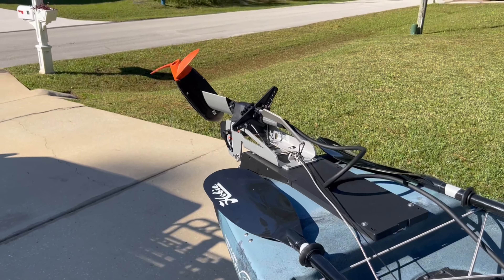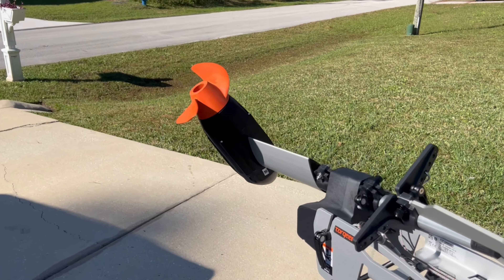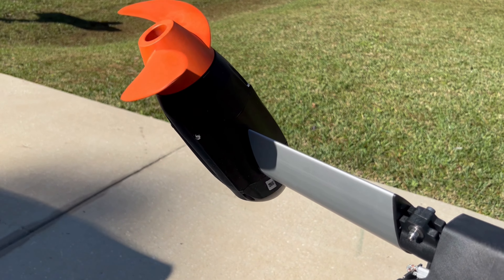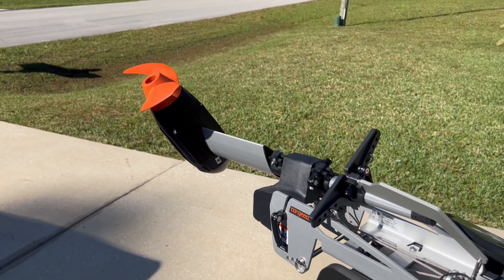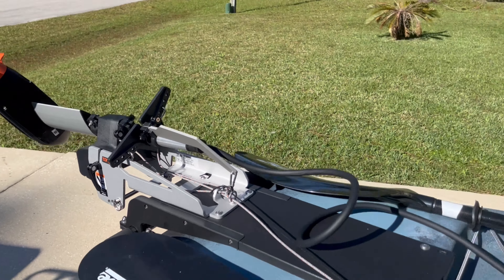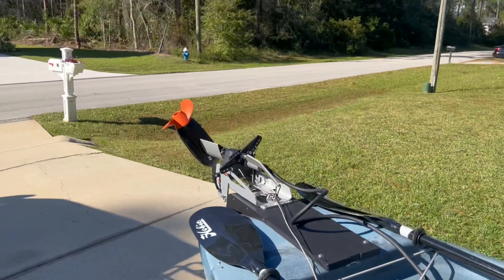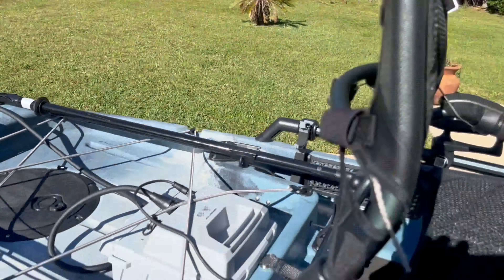Here's another really good thing about this motor — look how quiet that thing is. That's full throttle. Full throttle. I don't know if you can see it because it looks like it's standing still, but that's how quiet this motor is. Wow, how impressive is that? Turn it off — boom, done.